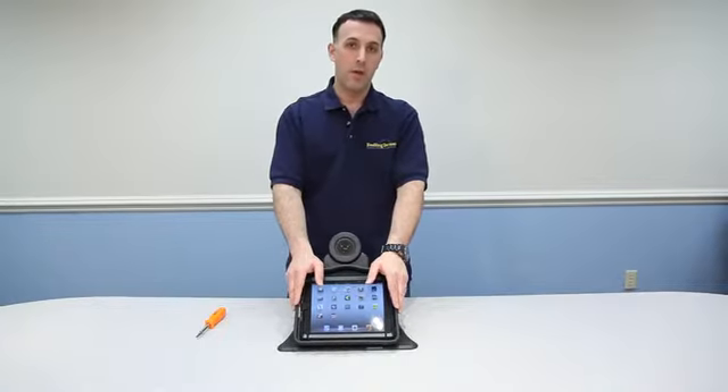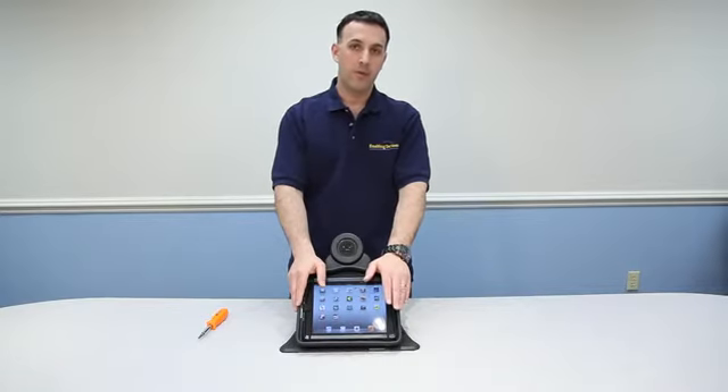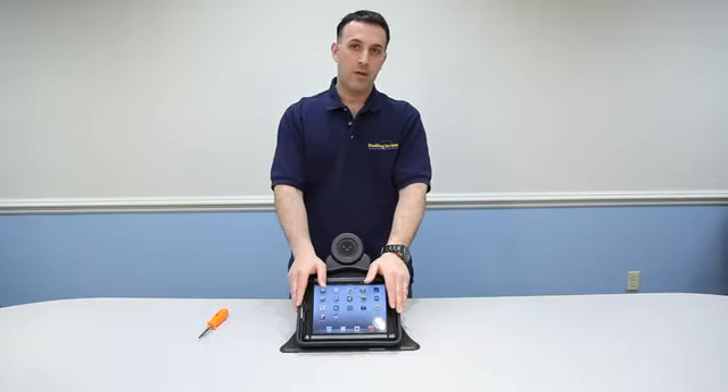So there you have it — the iPad Sound System, item number 5905 and 5905M with the mounting arm. You can purchase this item through our catalog sales, through our website at enablingdevices.com, or through our phone sales at 1-800-832-8697. Once again, Vinny Lovody for Enabling Devices. I hope you enjoyed the video — stop by again real soon. Thank you.